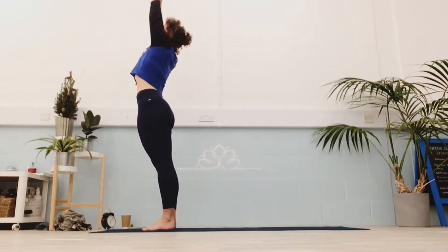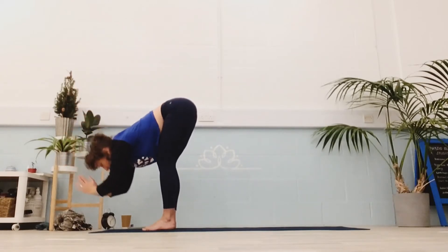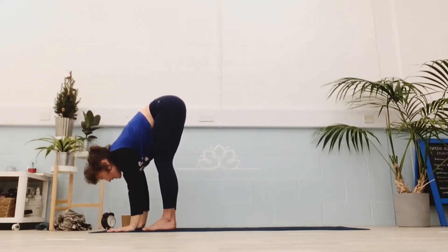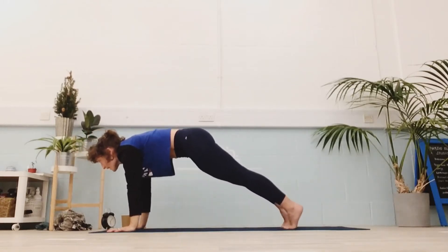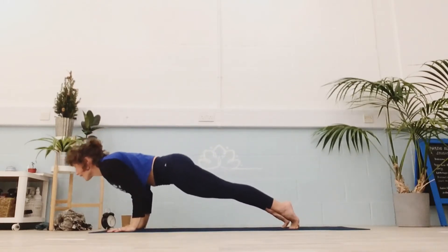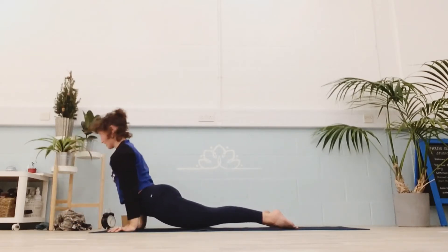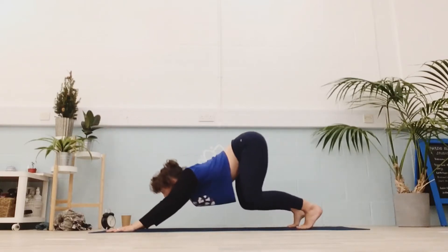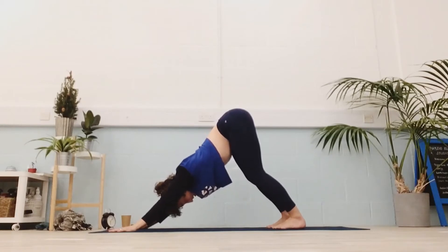Inhale, lift up tall. Exhale, hinge and fold. Inhale, look forwards — keep that forward gaze as the feet go back. Exhale through your chaturanga. Inhale through upward dog. And exhale back to downward dog. Five breaths.